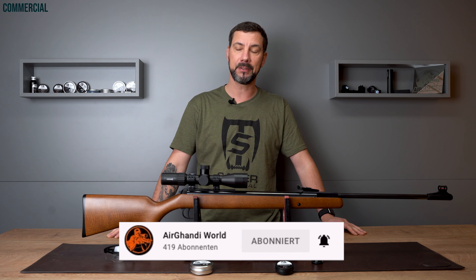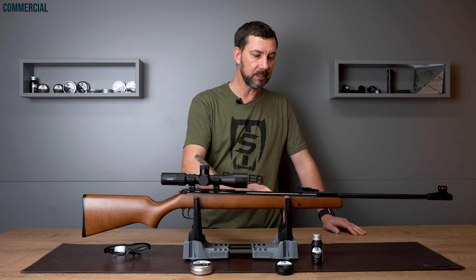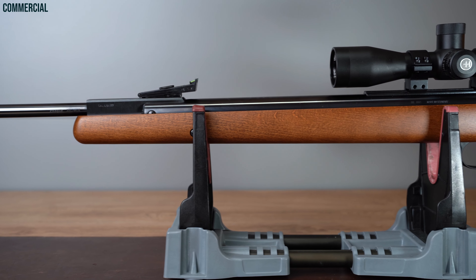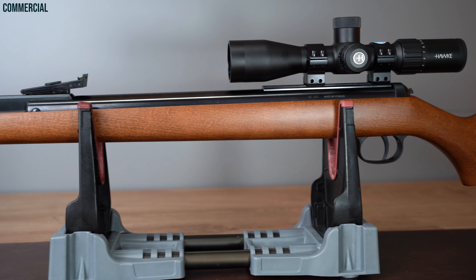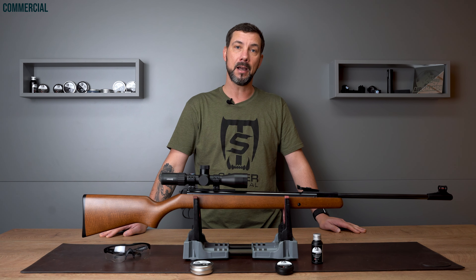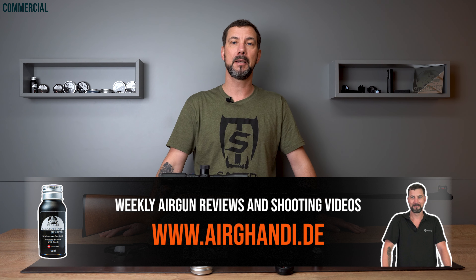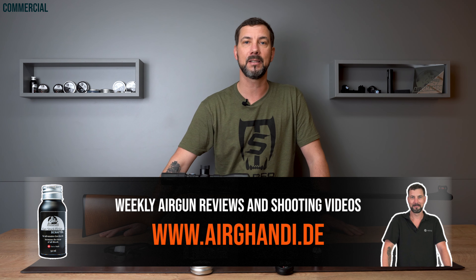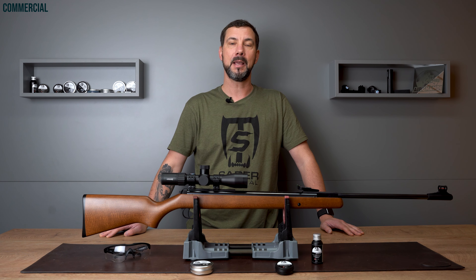You can get this gun in different versions. There's a Panther version with a synthetic stock, and the classic version has a slim and long beech wood stock made for left and right handers. We'll do it as always: we take a close look at the gun, we'll measure the trigger weight, we'll do a chrony test and a shooting test, and at the end I'll give you my result including if and for who I can recommend this gun. Let's go!